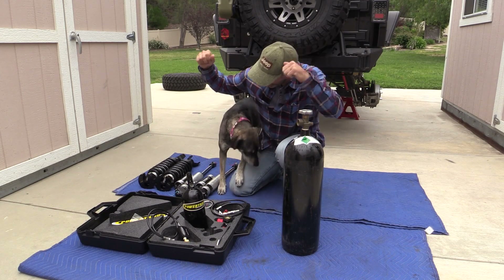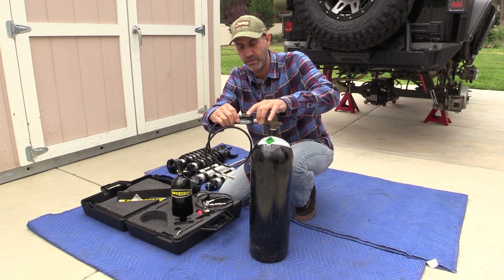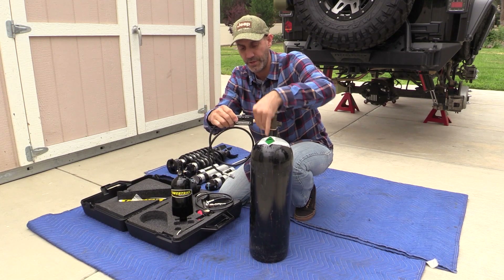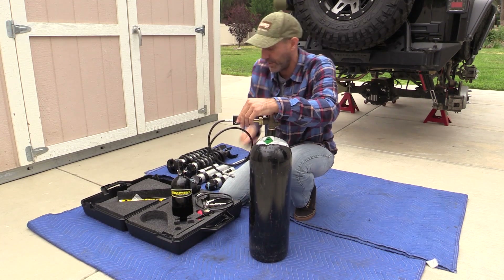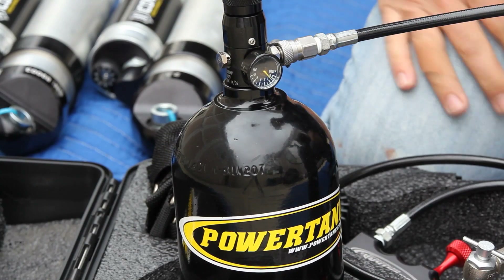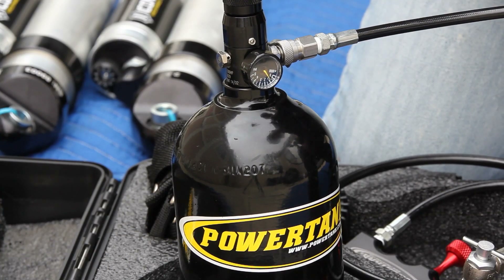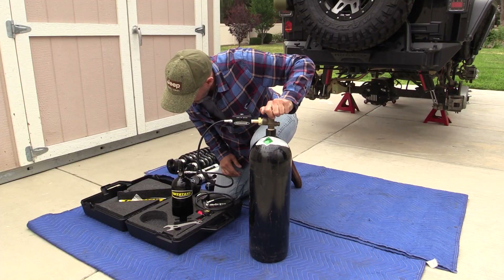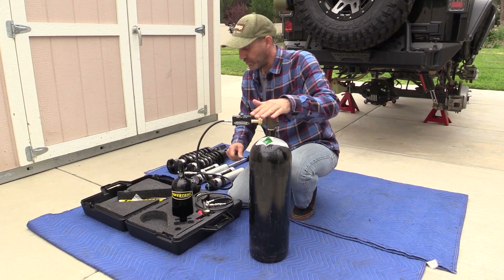The process to fill the portable tank is pretty ridiculously easy. It's just a pressure fill — you plug it in, put a quick tighten on the fitting, and fill. As long as you have more pressure in the big bottle it will transfer over, and we'll go to about 1,500 psi.